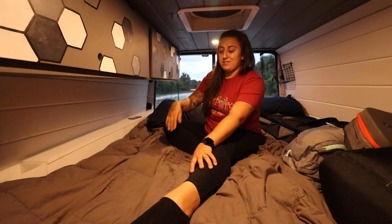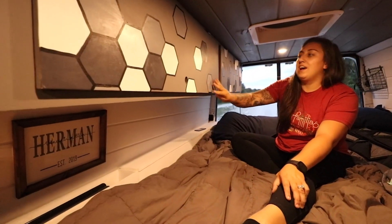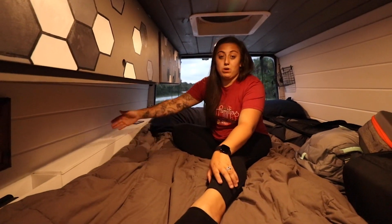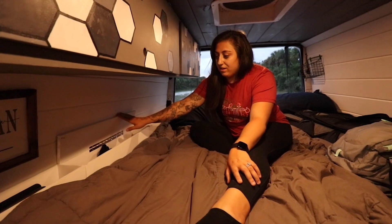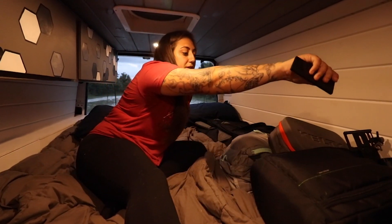Our bed is a full-size queen bed. I can sit up pretty easily; Vinny gets a little close but that's okay. On our upper cabinets on this side is all of Vinny's clothes and then this side is all of mine. Our bed didn't quite reach wall to wall so I built these little cubbies to go next to our bed — they hold all of our socks and underwear. Right above me is our max air fan with 10 different speeds; it comes with a remote and is really nice for hot nights. On the other side of the bed we have an LED light strip that also comes with a remote so when we're going to bed we can turn those on instead of the harsh ones up above.